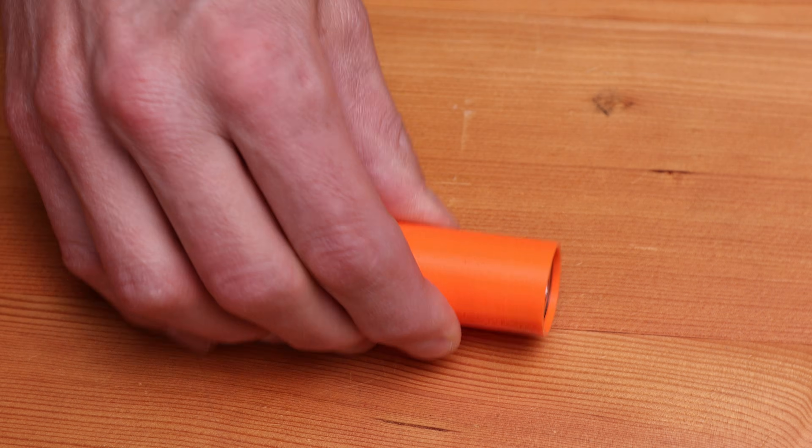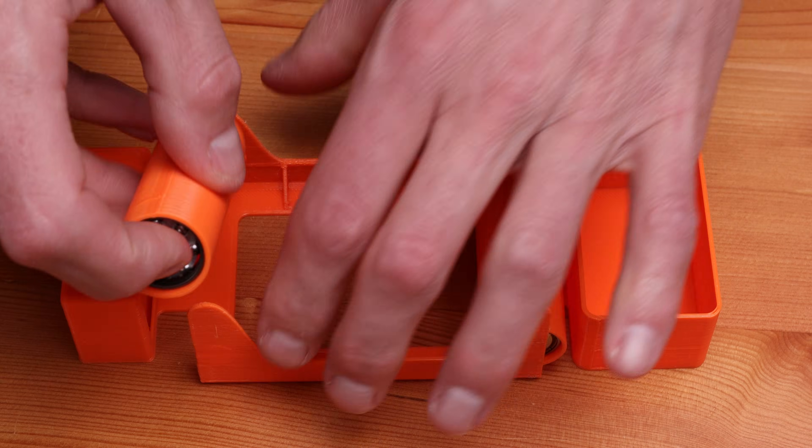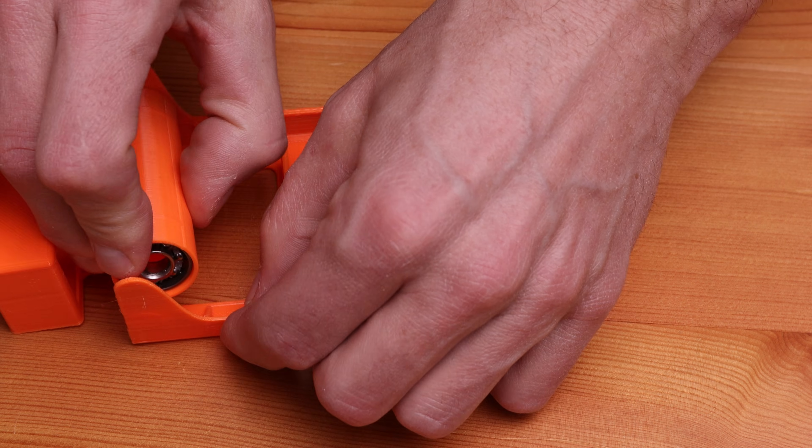Assembling the roller is super easy. Just take your bearings and they should pop right in to the rollers — do that on both sides. Then you can just take those rollers and put them onto the little tabs in the base.